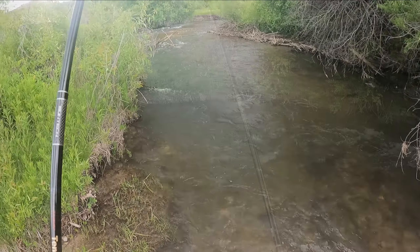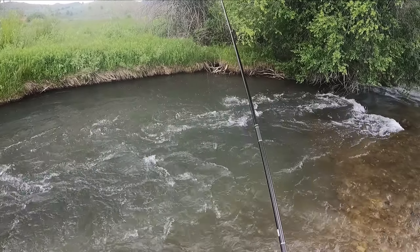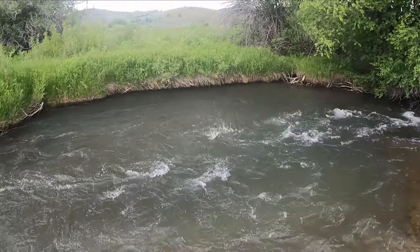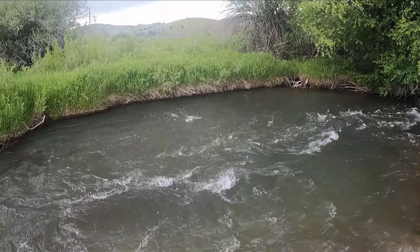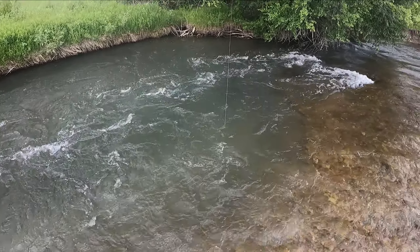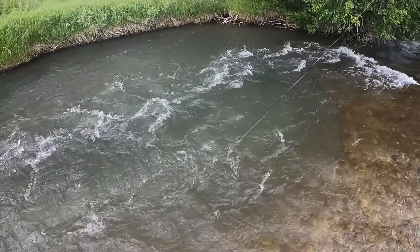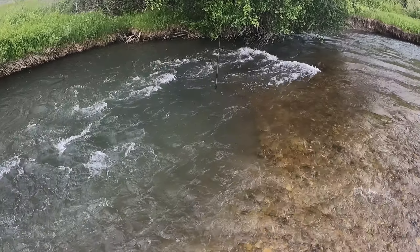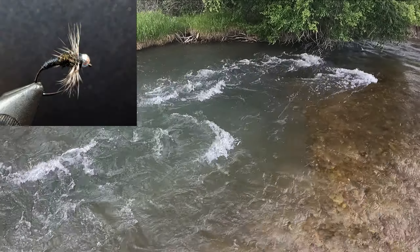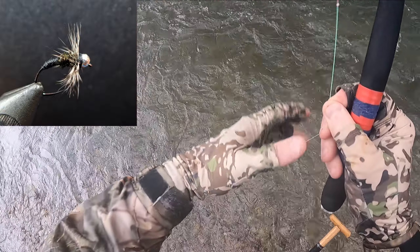Got a snag right off the bat. There we go — first fish. On a silver bead Ishigaki kutsu seed head. Nice brown.